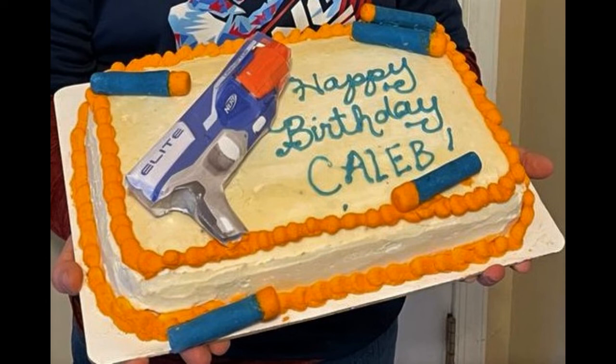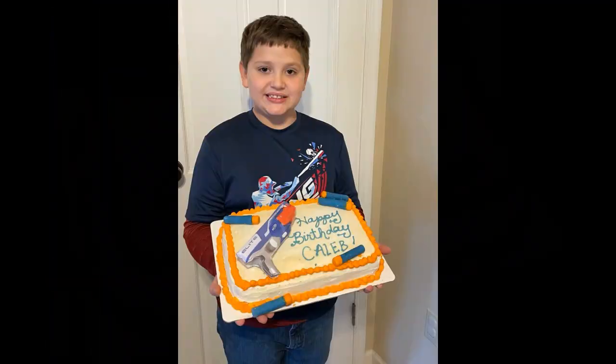Hopefully you guys enjoyed this video as much as I did. Make sure to like and subscribe and share it with anyone you know who loves baking, and I'll see you guys next week. Bye!